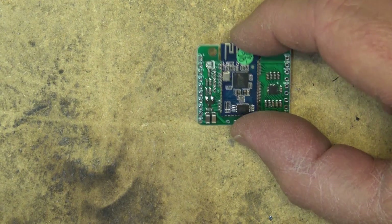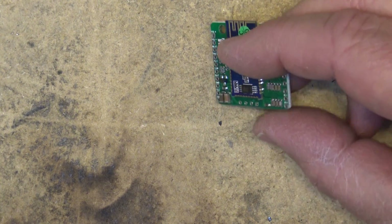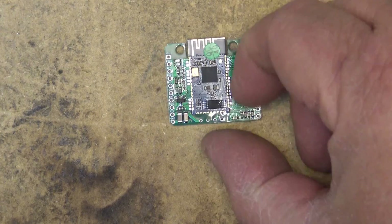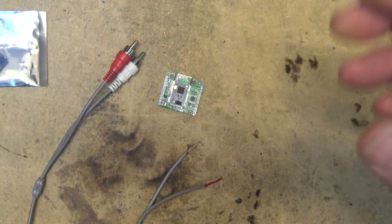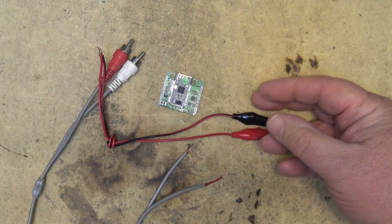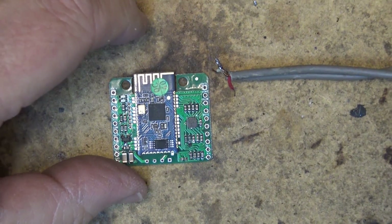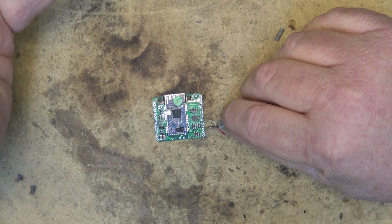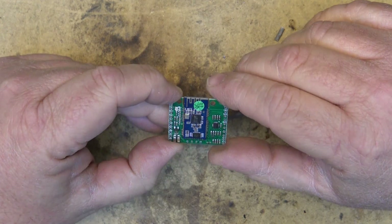All you need to connect this is a 3.8 to 4.2 volt power source, so a lithium battery will work perfect for this, and that's what I'm going to demonstrate with. I'm going to connect it up to a set of RCA plugs, connect our positive and negative wires, then test and pair it with my phone. Something like this would typically be plugged in right at the receiver, right at your amplifier, just hang off the back of your amp. You can't really mount these in a metal box because it'll shield the antenna.